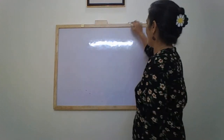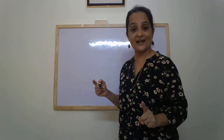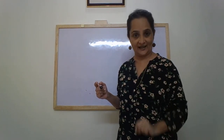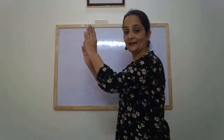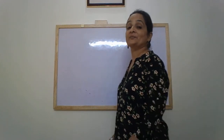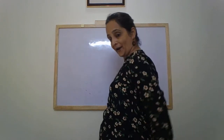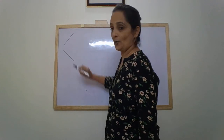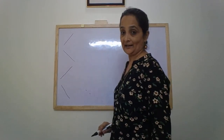Today we will learn to write this letter. Now, we have already learned sleeping lines, standing lines, and slanting lines. Slanting lines go forward and slanting lines go backward.